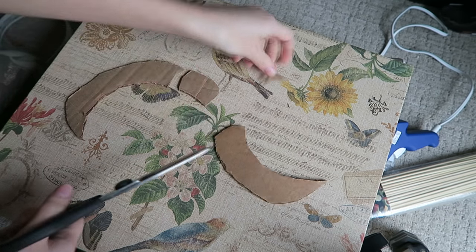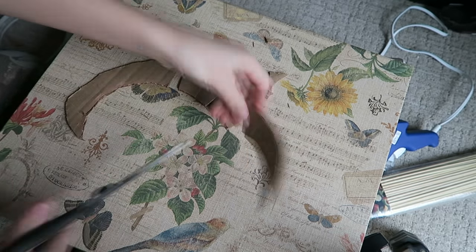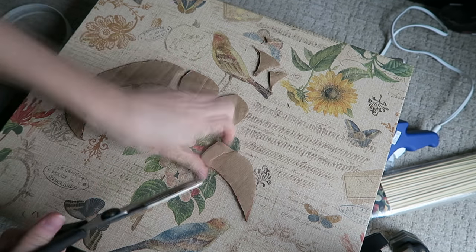To ensure that the headband will be able to bend and stretch, we're going to cut the strip into smaller petal-looking pieces.